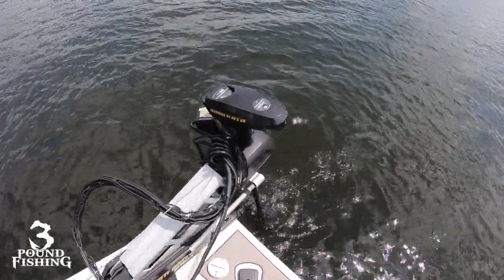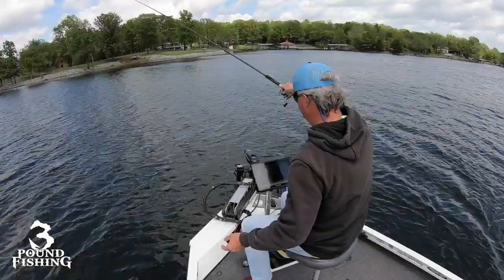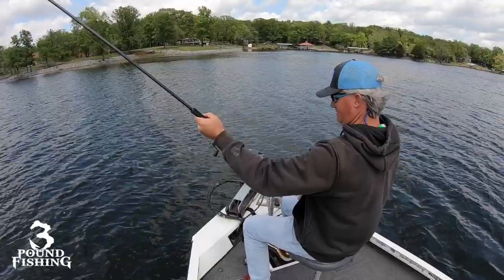Folks, in this episode, you're going to see some huge fish go in the boat. It's post-spawn - this is my favorite time. But I'm also going to talk about LiveScope and my setup. So sit back, relax, enjoy.